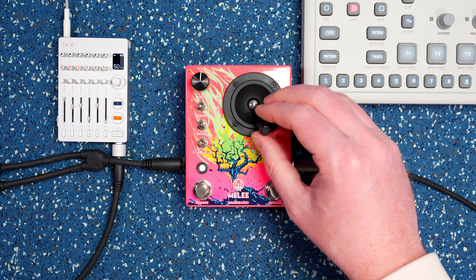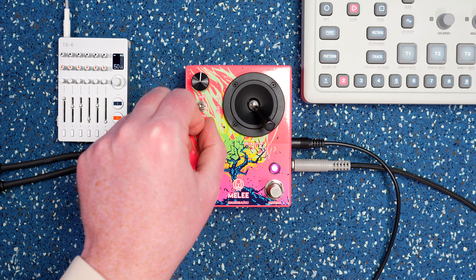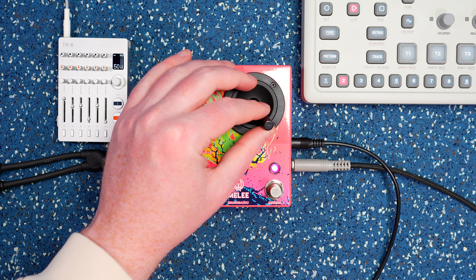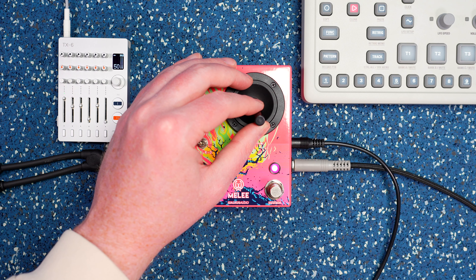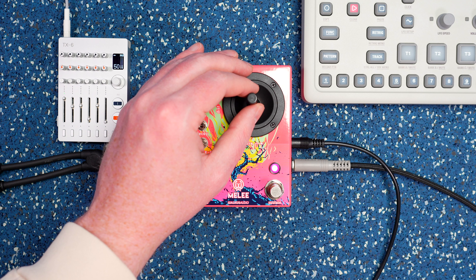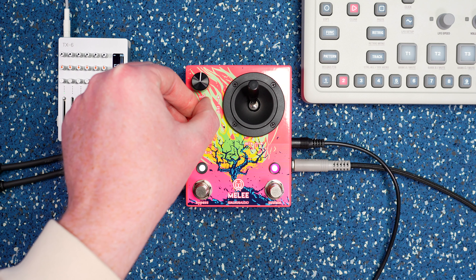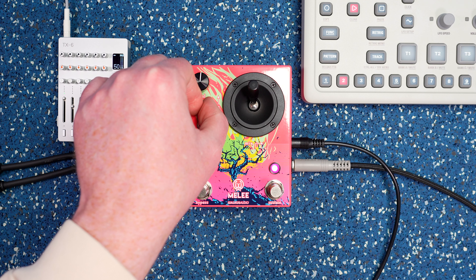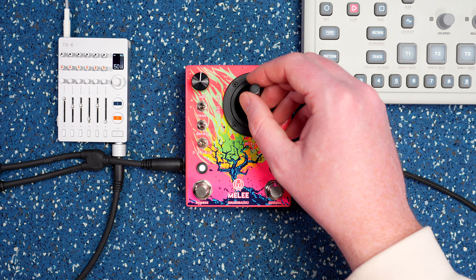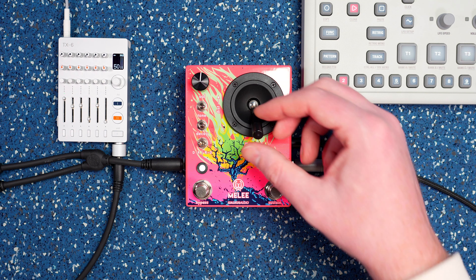We'll kind of back out of the distortion a bit. We'll go from max decay. It's really going to hear that wash effect. Let's try out the other tone mode. You really hear that decay hanging on there.